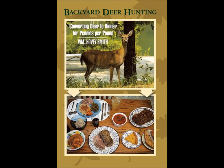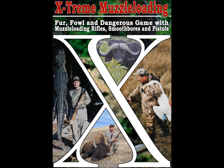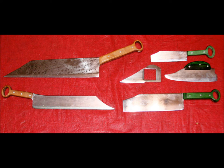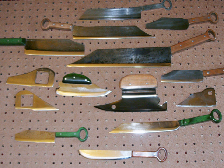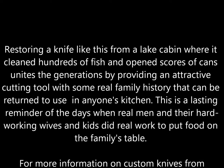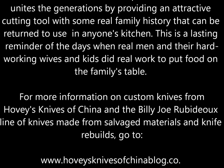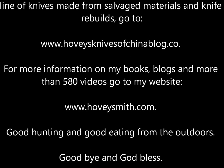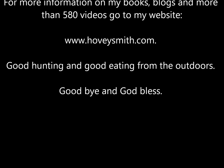Besides Backyard Deer Hunting, I'm the author of a number of outdoor books, all of which have chapters on knives and their uses. Here is a picture of some of the interesting knives we produced from Hovey's Knives of China — these are based on ancient Chinese patterns of over 2,000 years ago and we offer them in a variety of patterns. Restoring a knife like this from a lake cabin and returning it to use in a modern kitchen lets you keep in touch with your own past. You might not own the lake cabin anymore, but you can own the knives that were used there. For more information on my books, blogs, and more than 580 videos, you can go to my website at www.HoveySmith.com. Good hunting and good eating from the outdoors. Goodbye and God bless!